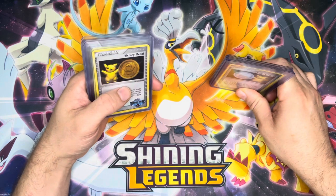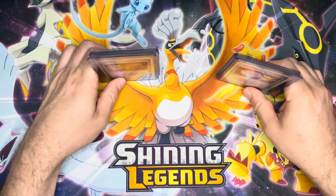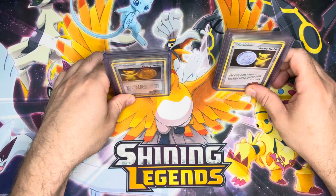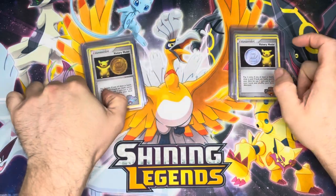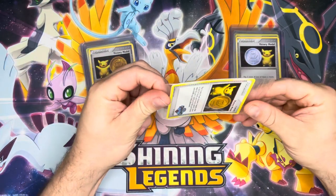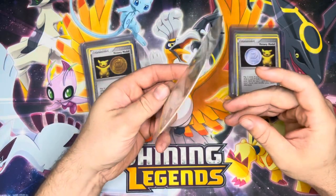I think these were also given out at tournaments in Europe, but I'm not 100% sure on that. Somebody down in the comments let me know whether or not that is true. These cards came in three-card packs like this.